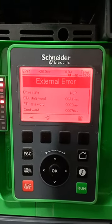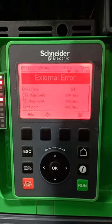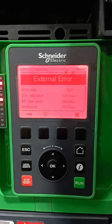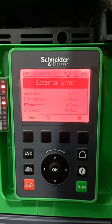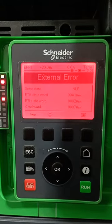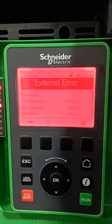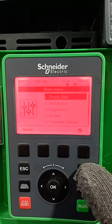On today's video I want to show how to clear an external error fault, that is EPF1 fault, in Altiva Process ATV 930 Schneider Electric. An external fault — sometimes if you buy a new VFD and power it on, you see this error. This simply means that there is a logical input that is supposed to be active but it's not active. So basically, to clear this external error fault, you have to deactivate that logical input.